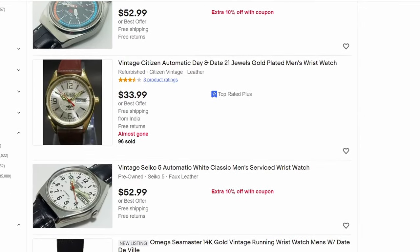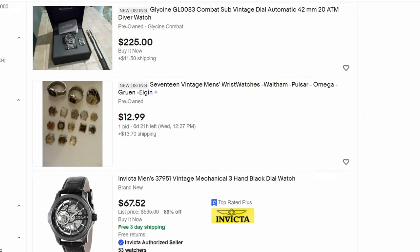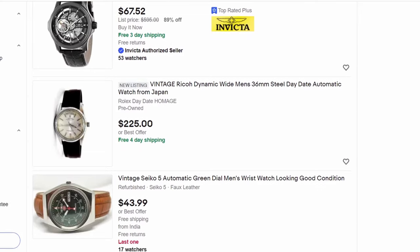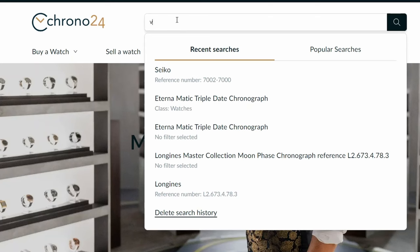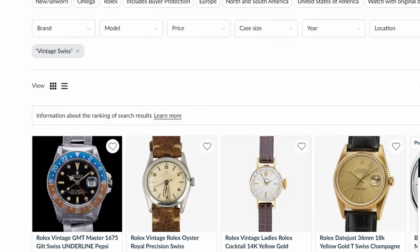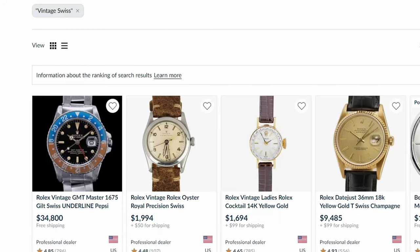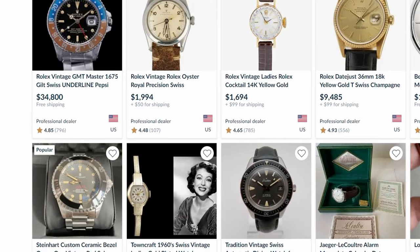When we think about places to actually buy watches, eBay is going to be the first thing that comes to mind. eBay gives you the largest selection of watches to choose from, including Swiss, Japanese, and American brands. Sites like Chrono24 are not really a great option if you're looking for watch movements that are more value-based or inexpensive, and you're certainly not going to find any parts movements or practice movements there.